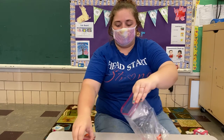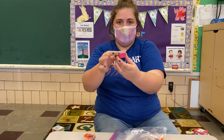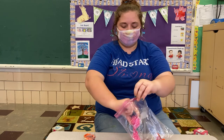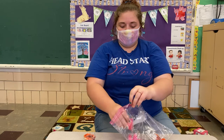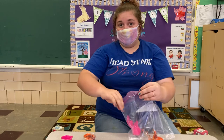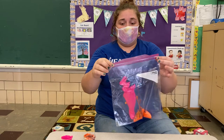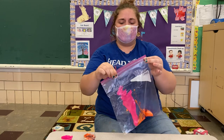My bag's a little big so I think I'm gonna put my other one in. What color of paints did you get in your paint cup? Do you think they're gonna make a different color when you smush it around? Oh, I can't wait to see! Now you're gonna close the bag up — push it real tight so the paint doesn't come out.